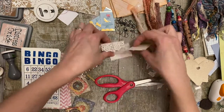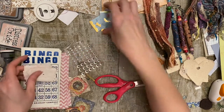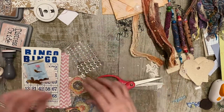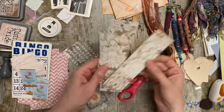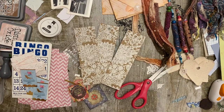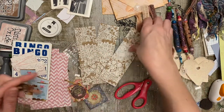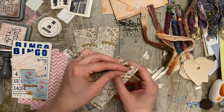So we've got the four bingo cards, four glassine bags, and the four little doily envelopes with the card inside. I'm going to do four of these bookmarks. I know I only have three all of a sudden - there were four here, I swear. Who knows? It's around here somewhere.